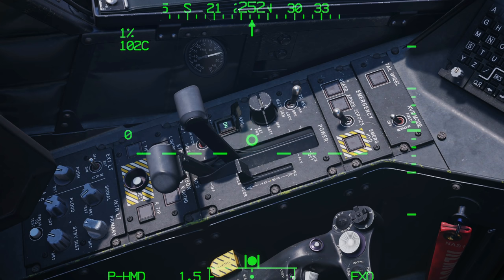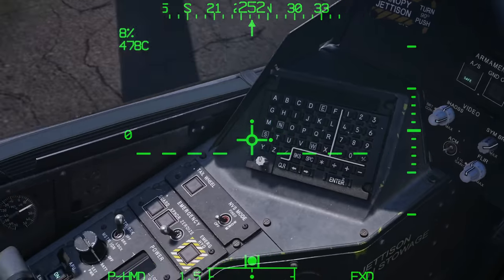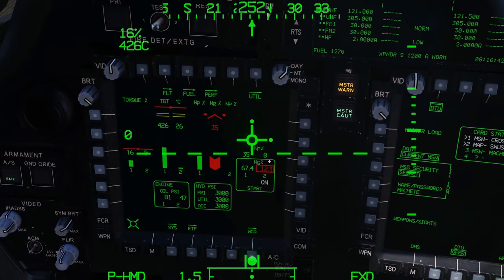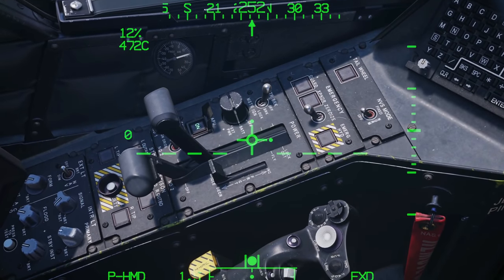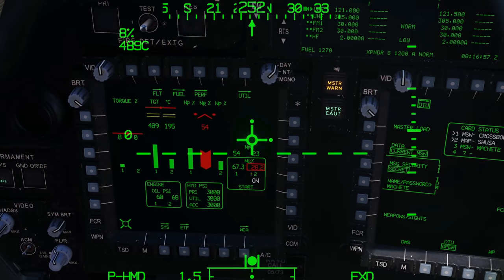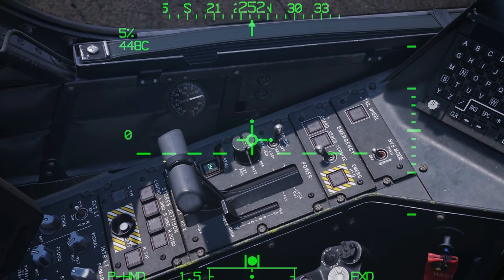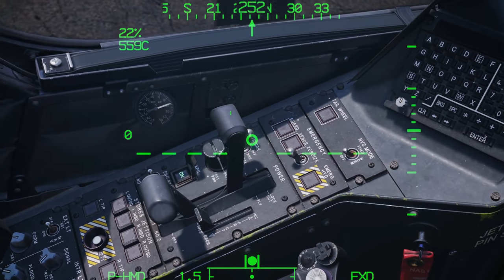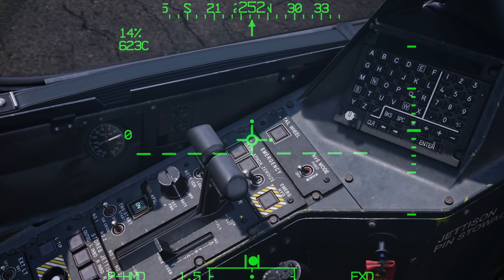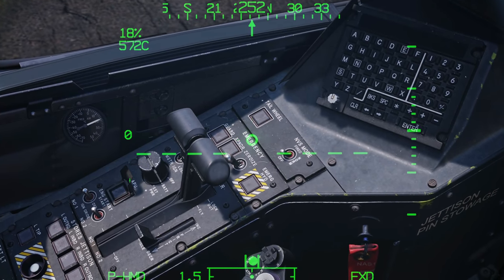Monitor the engine speed until it's settled at about 67%. Repeat the process for the right engine: right-click, release, monitor until we get to 20%, then put the right throttle lever to idle with Right Shift and Home. Monitor until both engines settle. Next, manually drag both throttle levers to the fly position with left mouse click, and leave them there until landing. Then APU off and close the cover. Engines started.